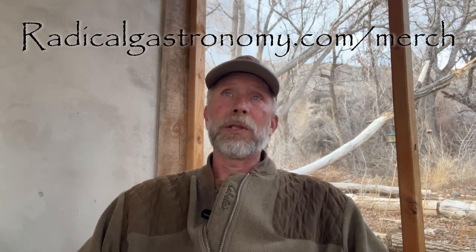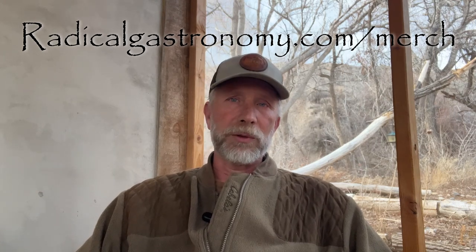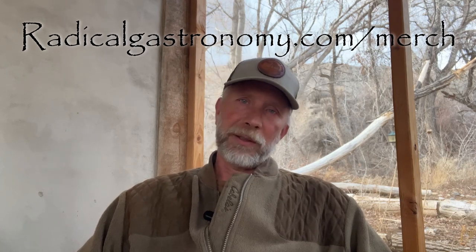My daughter-in-law has taken on the role of producing all the Radical Gastronomy merchandise and has populated the merch store at radicalgastronomy.com with a bunch of new t-shirts, mugs, totes, and things like that. There's a link in the description — go check it out if you like. It sure helps out the channel and my son and daughter-in-law's young family in Texas. Stay tuned to the channel — there will be lots of dustcrete content coming up, along with putting in a root cellar, a rocket mass heater, and maybe a timber frame and tempered glass greenhouse. Lots of good stuff coming, and I appreciate all of you for watching.